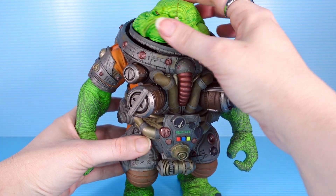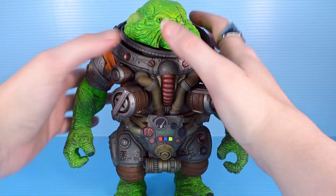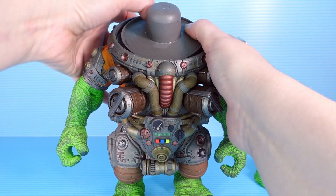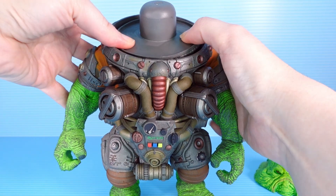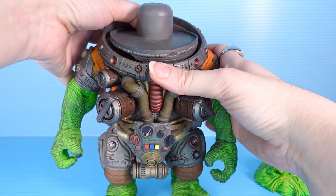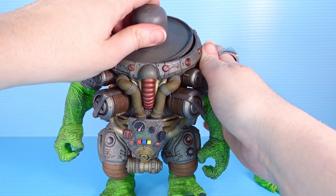It's very interesting how they did the head — this goes on pretty loose, which makes for some swirlies. You can do all the swirlies you want. And then this part is on a joint so it can be moved around — it can kind of angle his head a little bit to where you want him to be looking.